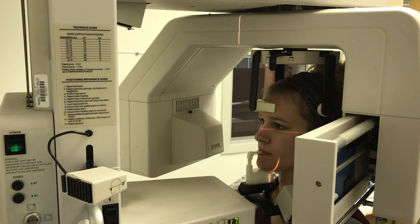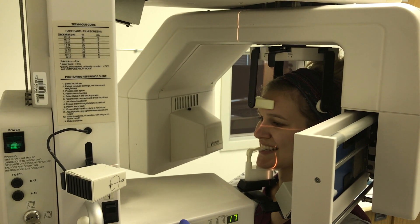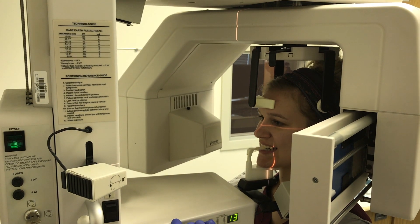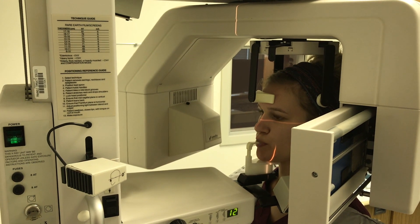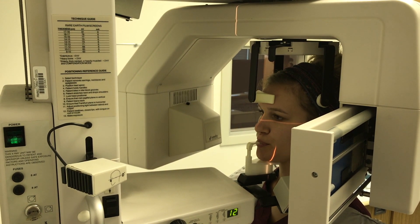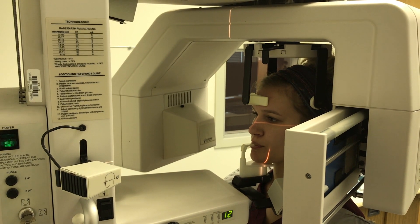Next, have the patient smile to see their canine. Adjust the positioning light to the midline of the maxillary canine. Right before exposing, have the patient relax their lips around the bite block, swallow, and put their tongue to the roof of their mouth. Remind the patient to hold very still during the scan.